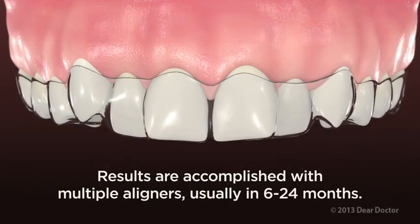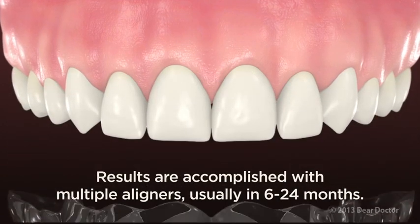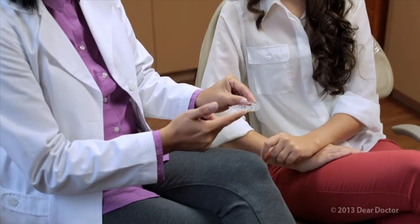So how can such a thin, removable tray get the job done? Believe it or not, the same way as traditional braces — by applying carefully controlled, gentle forces to the teeth. Here's how it works.